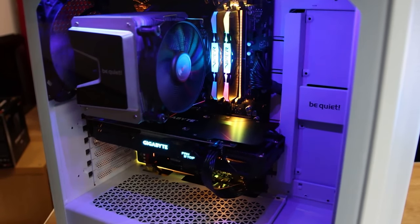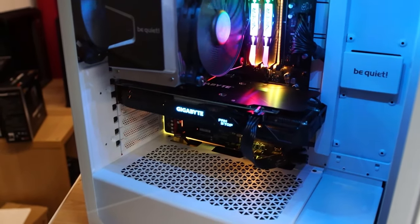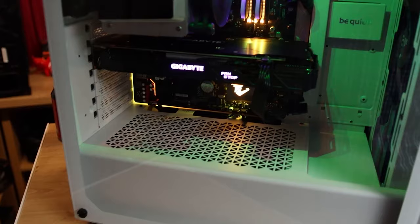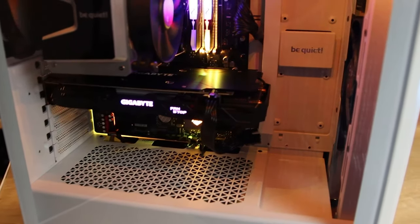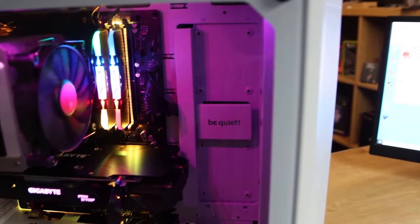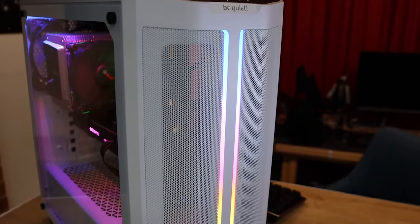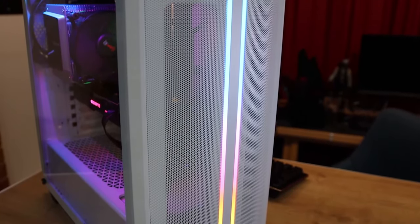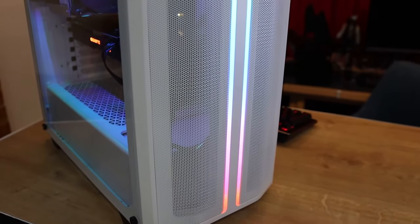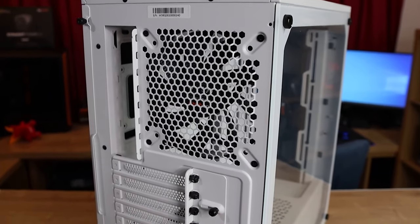We did some temperature tests to see what sort of temperatures we would get on the CPU when running at full load with the fan running at 50% speed. With the front panel and the mesh on, we got an average temperature of 49 degrees. Taking the dust panel off, it dropped 2 degrees — not really here or there to be honest. It's a lot better than some cases we see where the difference can be over 10, and sometimes even 15 to 20 degrees difference. So to me, that says it's got very good cooling for what it is.